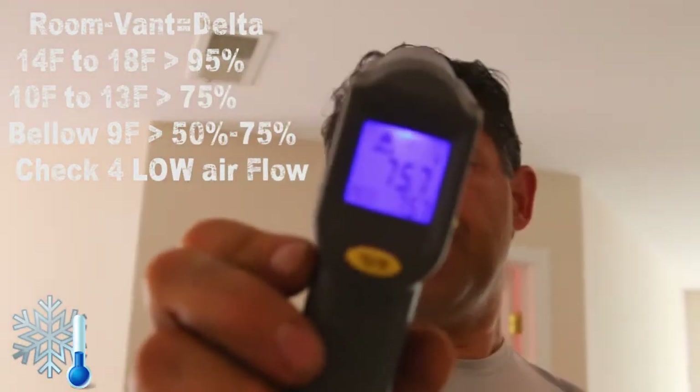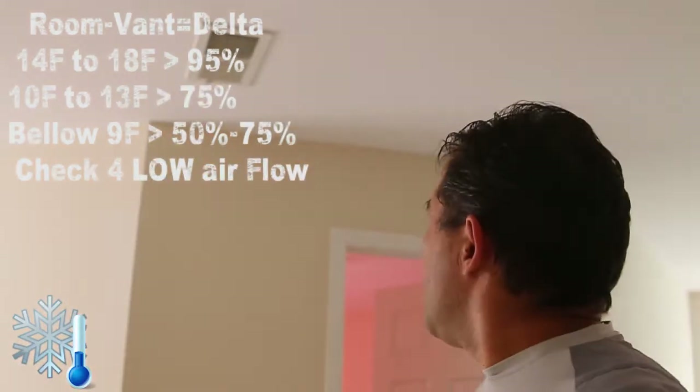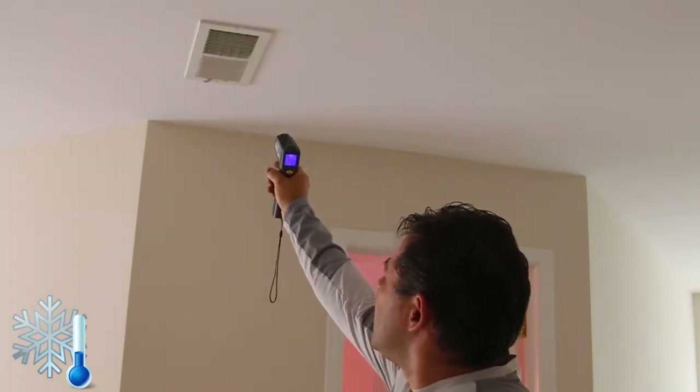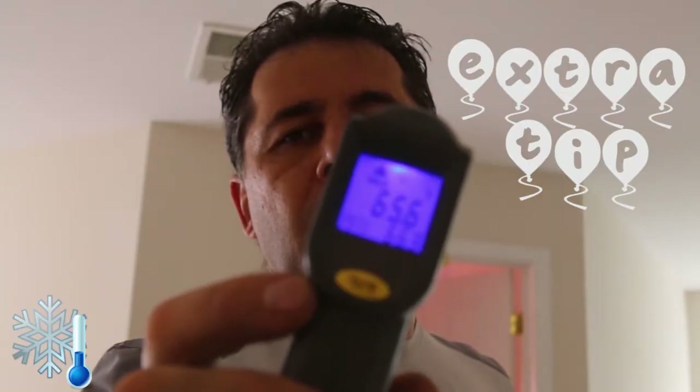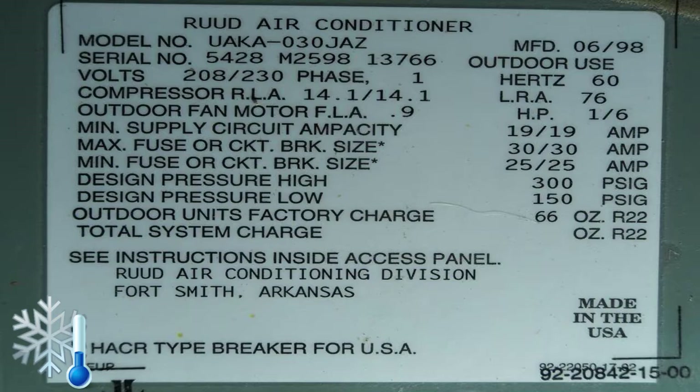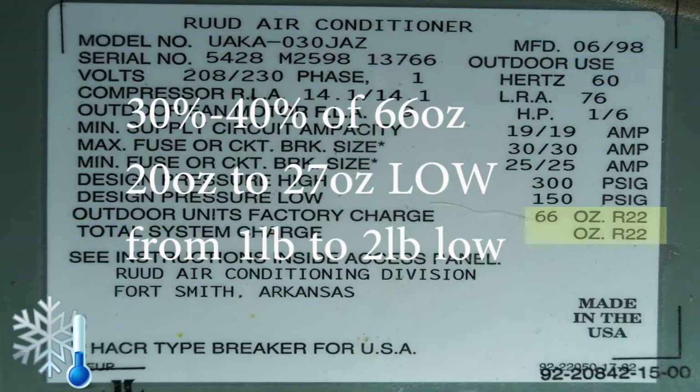In our case, the delta was only 10 degrees, so we estimated we're missing 30 to 40 percent. Once you know approximately what percentage of refrigerant you're missing, here's the easy way to convert it to pounds. Try to locate the identification label on the outside unit — similar to what we have here — and you can find the amount of refrigerant and also the type of refrigerant.